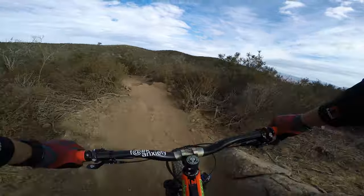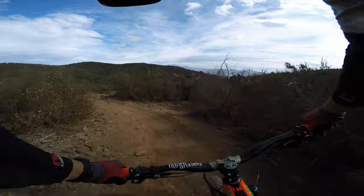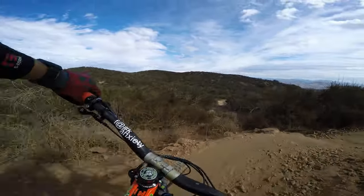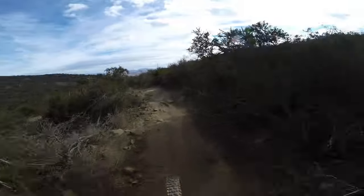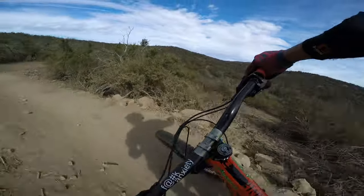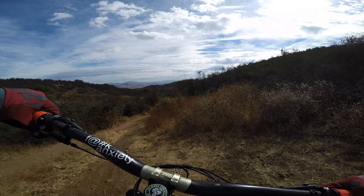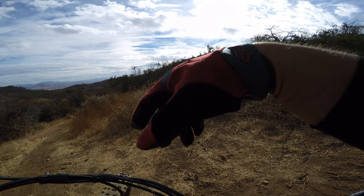Yeah, a lot of the berms are blown out a little bit. That was not because of the grip — the grip is definitely there. It doesn't roll as fast as the old setup, but the grip is there.